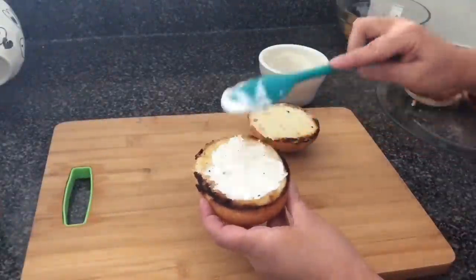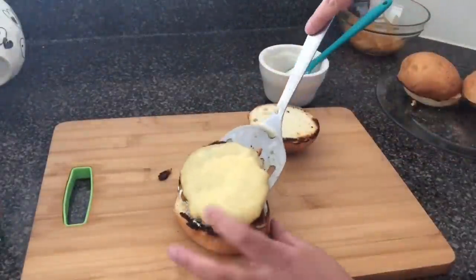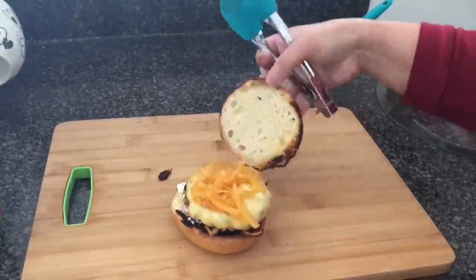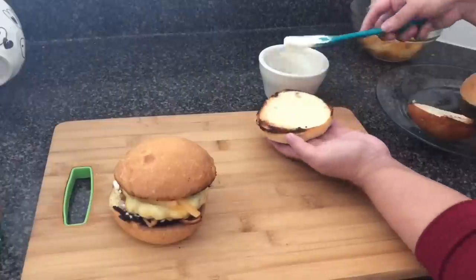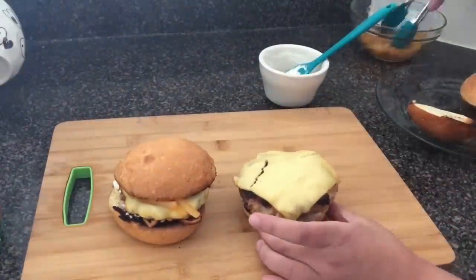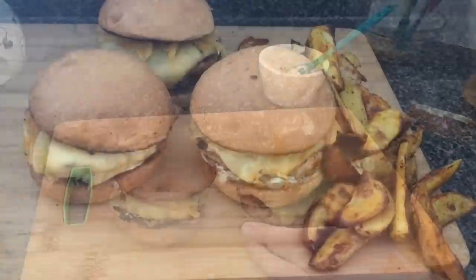Now it's time to assemble — I wish you could smell this because it smells so good. It says to add the sauce to the bottom bun, add your burger, add your onions, and then you are done. I went ahead and took the fries out of the oven since it's been 20 minutes, and this is what it all looks like.